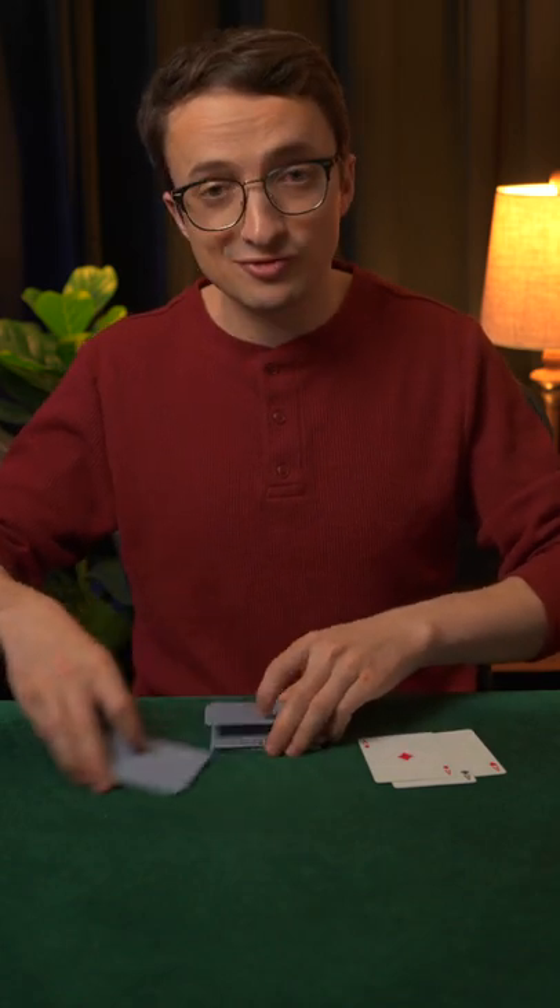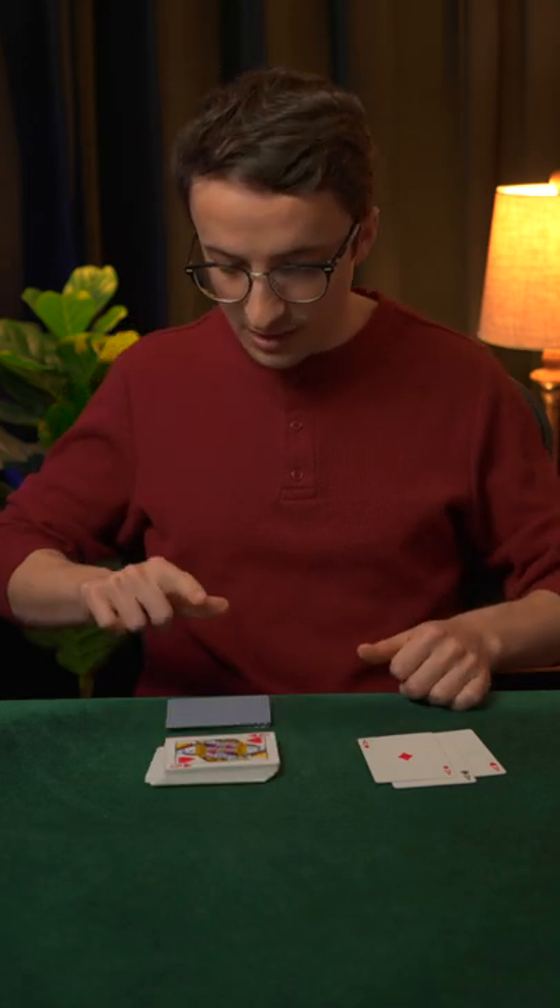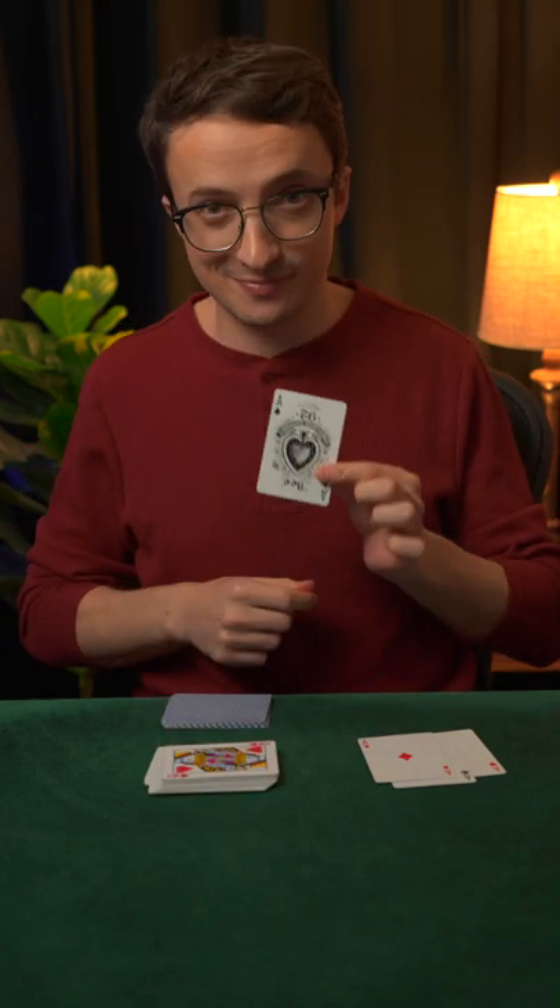This means there's just one ace remaining in the deck — the ace of spades — and I'll try to find it with just one finger. That should be the ace of spades.